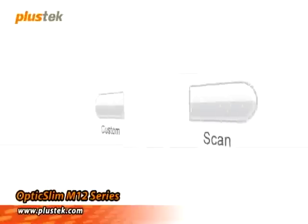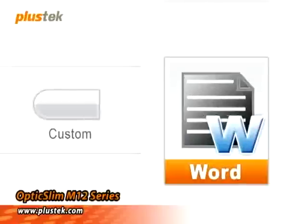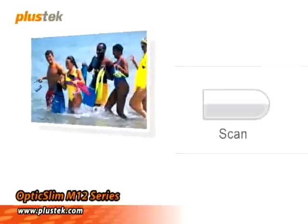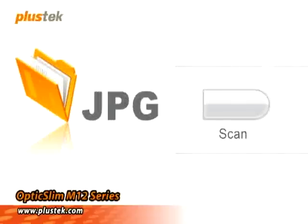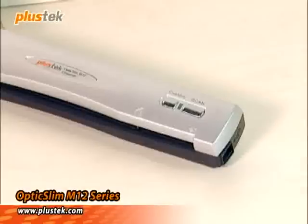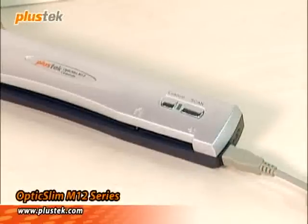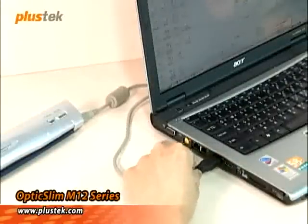It has two function buttons for different scanning purposes. One is the custom button, which converts documents into searchable PDF, image PDF, Word, and text formats. The other is the scan button, and it scans documents into various image formats such as JPEG, BMP, TIFF, and PCX. This Plus Tech M12 scanner comes with a USB interface, which only needs to be plugged into your laptop to start working. No wall power is needed.